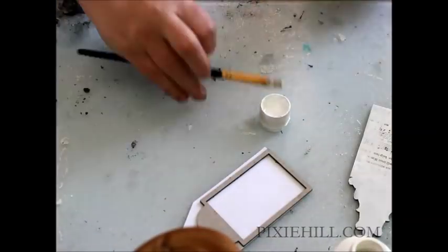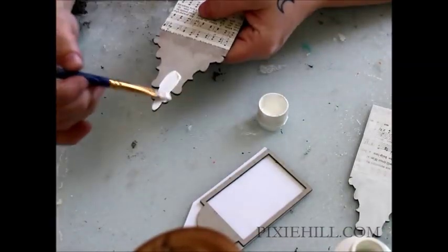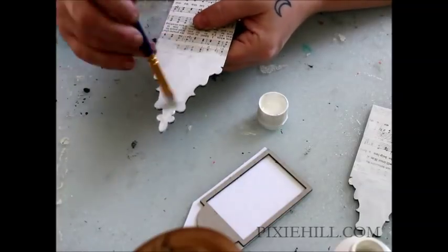Next, I'm giving a quick coat of white acrylic paint. I'd like the paper beneath to show, so I'm going lightly over that area.